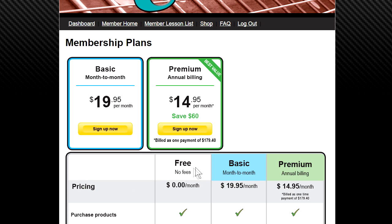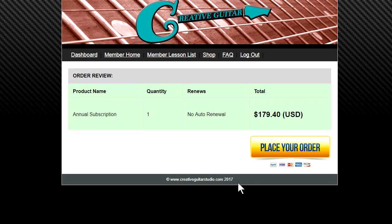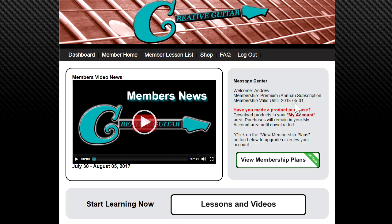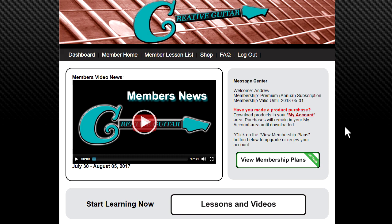Basic monthly memberships are $19.95 a month. If you upgrade to the premium package you save $60 — it's a one-time payment of $179.40, giving you full access to everything on the site. If you want a great step-by-step, well-organized guitar course, head over to creativeguitarstudio.com and set up your membership today.